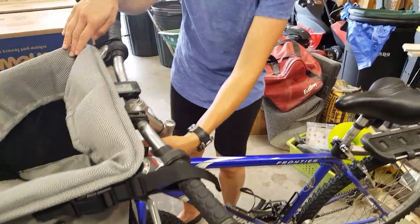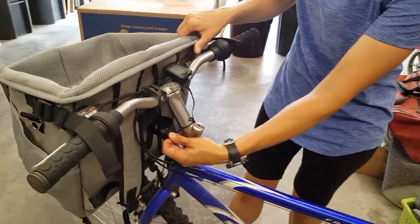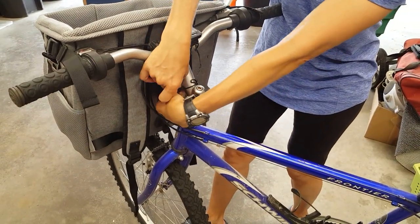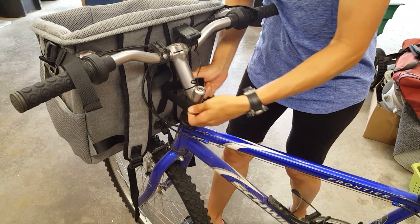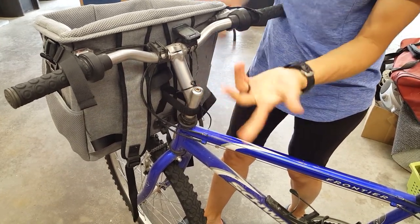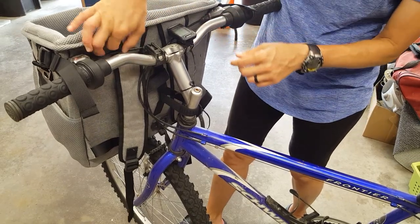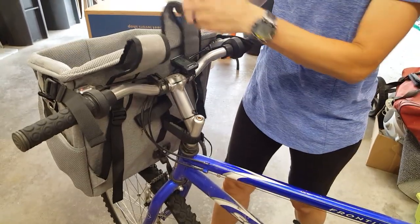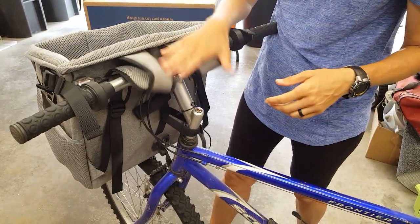It also has these velcro straps that you can attach to the stem of your bike — there are two of them. Like I said, these hang down kind of far, so I just pull them up and they stay, which is nice.